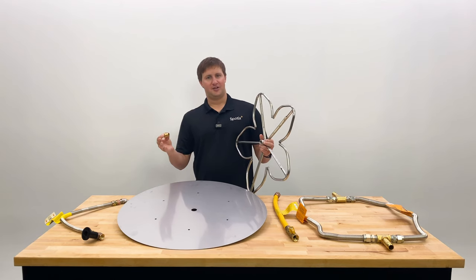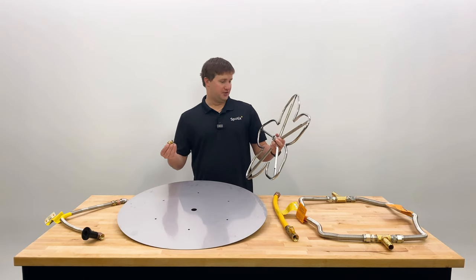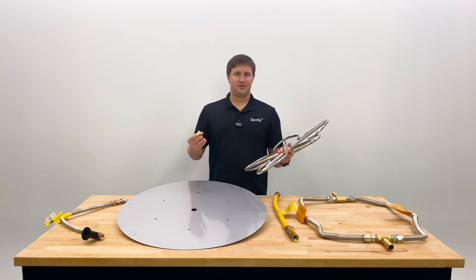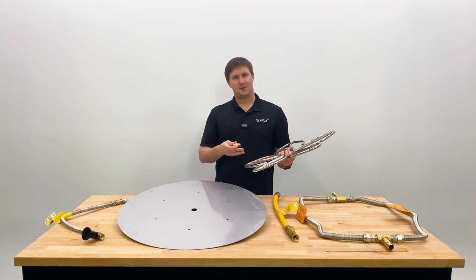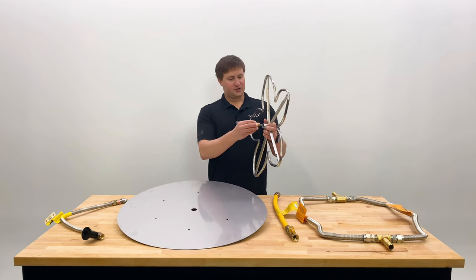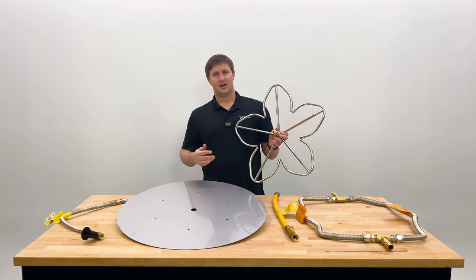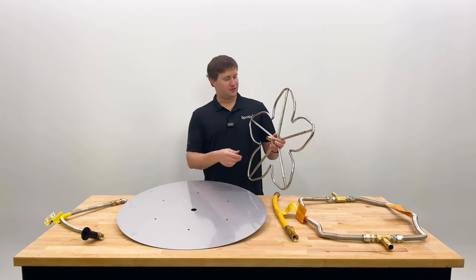The size of that hole determines how much gas gets to your burner. Without one, for lack of better words, it's just straight piped. So that can lead to whistling or line noise just from the volume of gas that's getting to the burner if it's more than it's rated for. So making sure you have an orifice, or adding one, can be an easy step to help reduce or eliminate that whistling or line noise you're hearing.